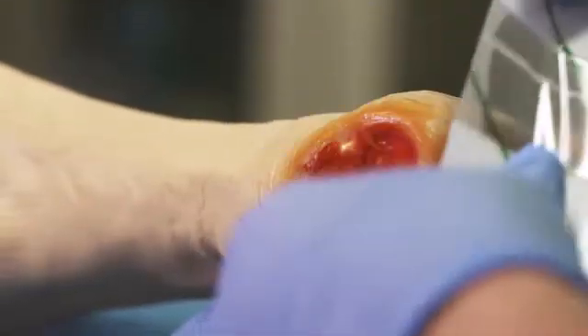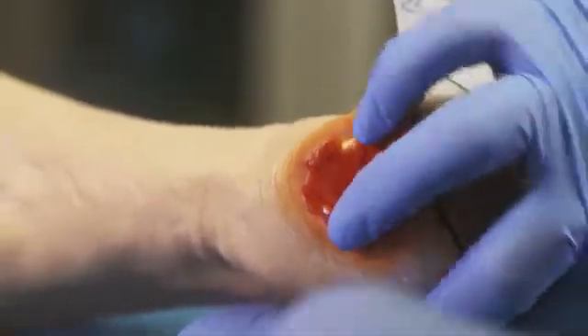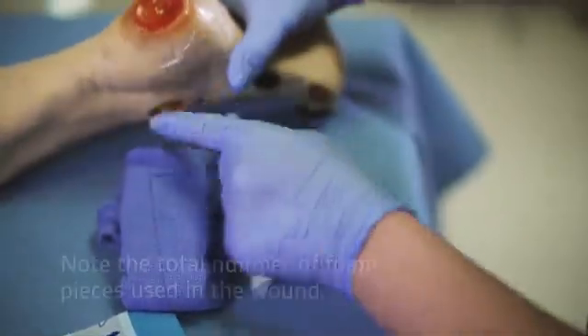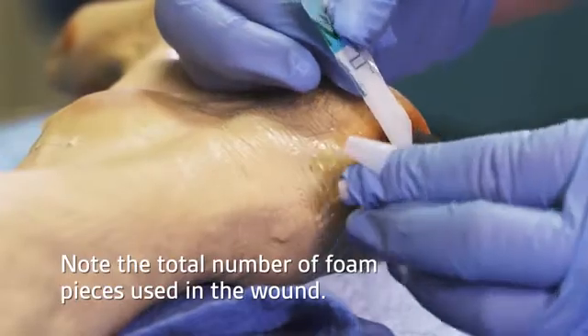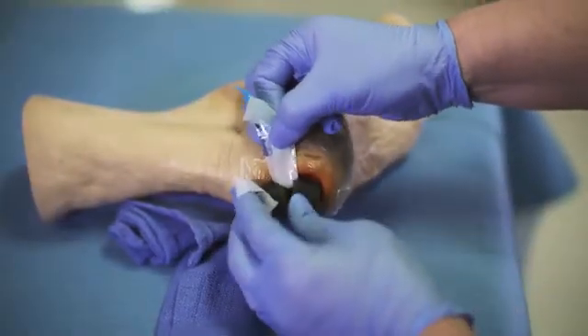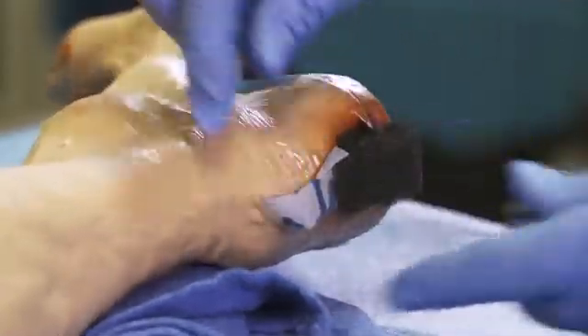You may want to place the VAC drape and use the picture frame technique around the entire peri-wound area to minimize the exposure to intact skin. Gently place the VAC granule foam dressing into the wound. Then cut one thin strip of VAC drape to secure the VAC granule foam. This will hold the foam into place while you address the bridge dressing on the anterior portion of the foot.